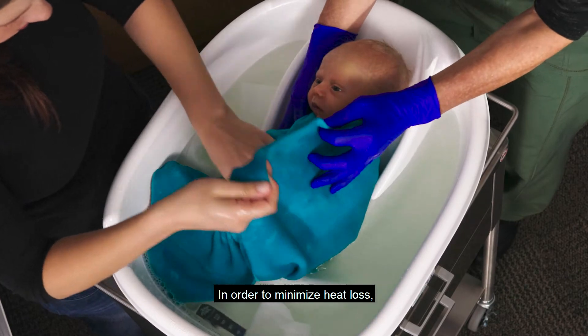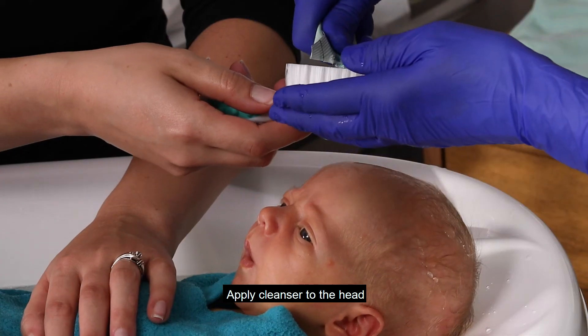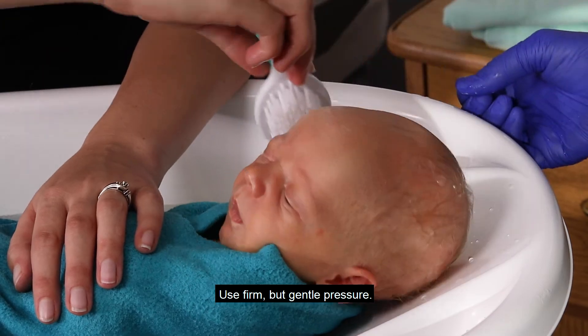In order to minimize heat loss, wash the infant's head last. Apply cleanser to the head and use the baby brush to gently wash the infant's head. Use firm but gentle pressure.